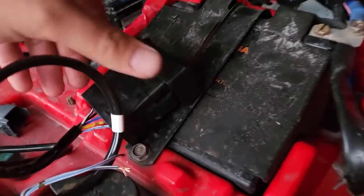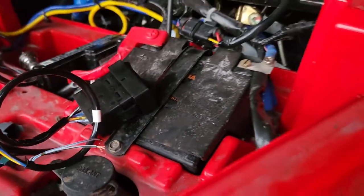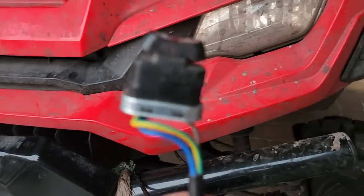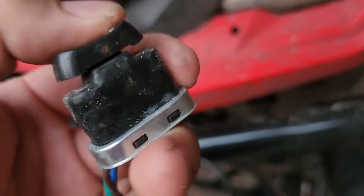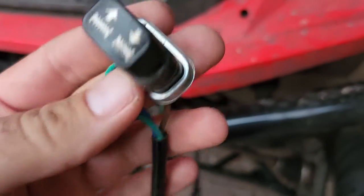I got something really cool in the mail today. This is a factory Honda Pioneer winch switch. And why it matters is because most winch switches that come with winches are crap. They look like this. They're not very waterproof. This one's been working okay for a little while, but they're junk. So I wanted to upgrade it.